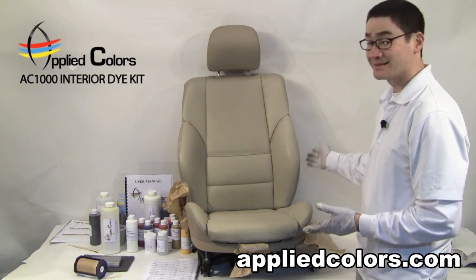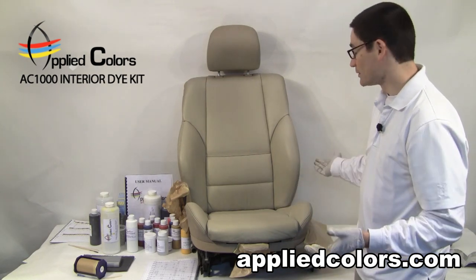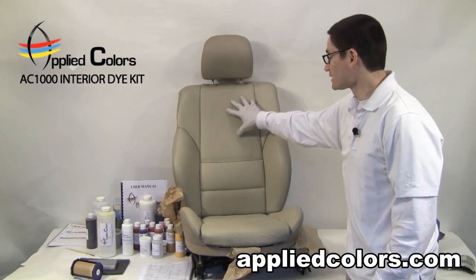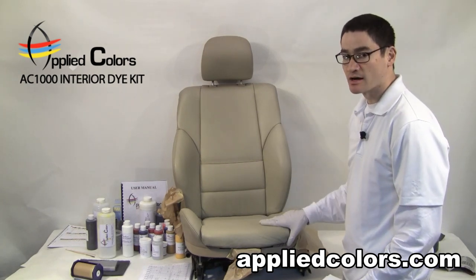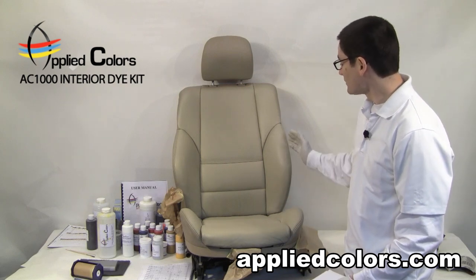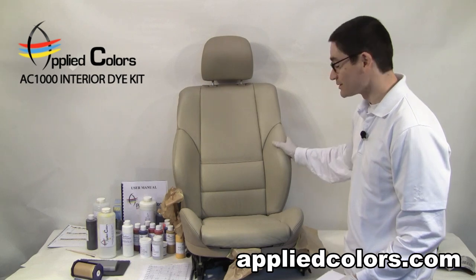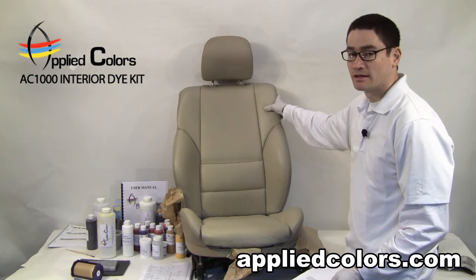This seat is completely dry. The customer can sit in the car and drive away within maybe five minutes of finishing your repair. Within about a day, they can clean and condition this seat just like the other seats in their car. We did this repair correctly — we cleaned it, we scuffed it, we applied about 10 light coats of some very high quality permanent dye. So you can expect this to last as long as the original finishing.